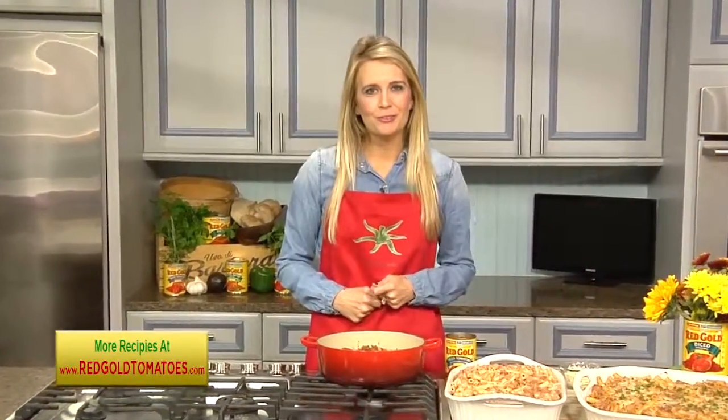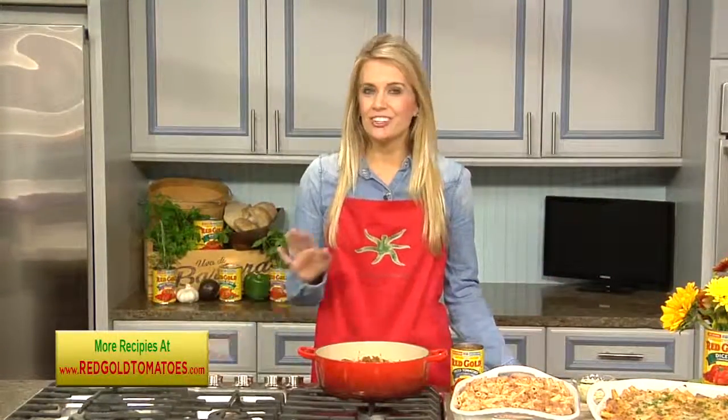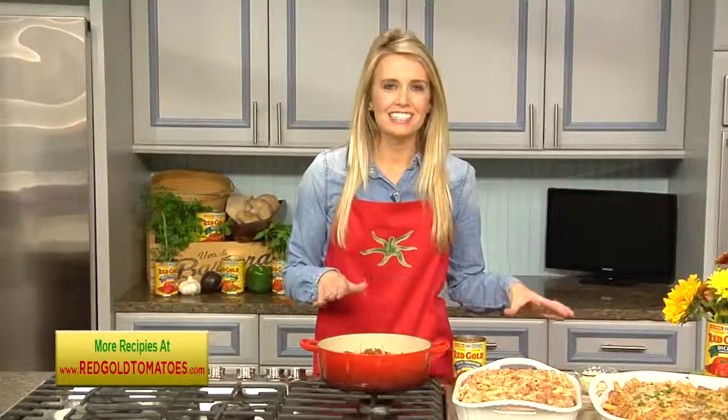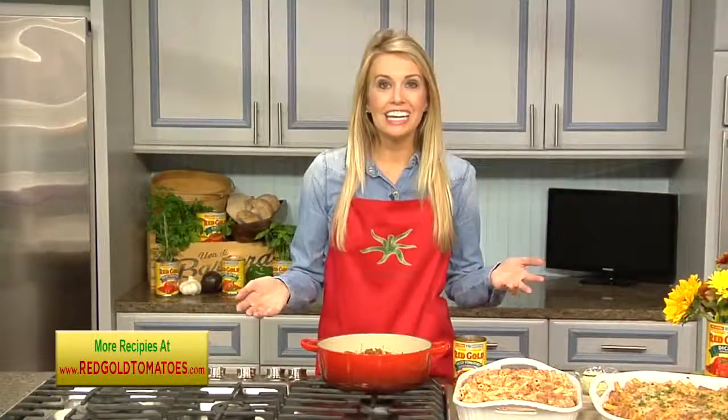We crave those stick-to-your-ribs foods. But if you're anything like me, you don't have all day to spend in the kitchen, and you need to get dinner on the table fast. That's why I love this recipe from Red Gold. It's a baked ziti dish that comes together fast. You can make it ahead on the weekend and pop it in the oven any night of the week.